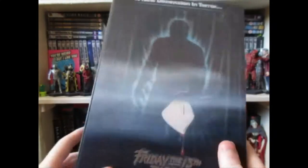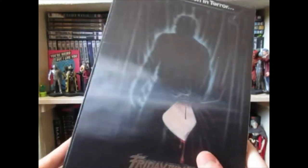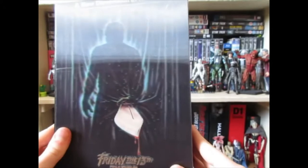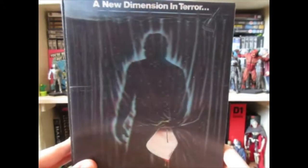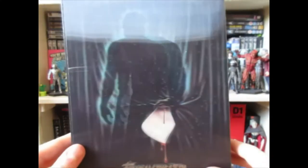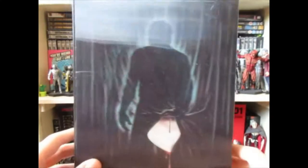So let's start off with the packaging. It's a very nice box — it's your standard Ultimate figure box, but this one, seeing as the film was in 3D, has this 3D effect that is, well, questionable. The knife looks good anyway; it's just the body at the back that kind of ruins it.